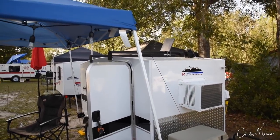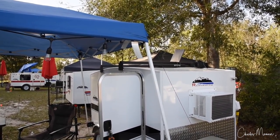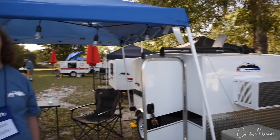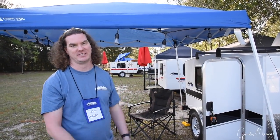You opted for the racks on top. What were you thinking about using those for? Maybe a kayak. I haven't done that yet, but it's done — it's there. I was like, I might as well go ahead and get it now so I have it.